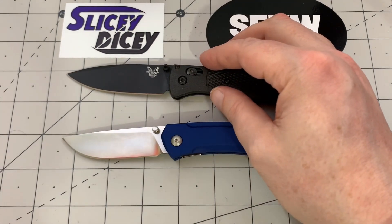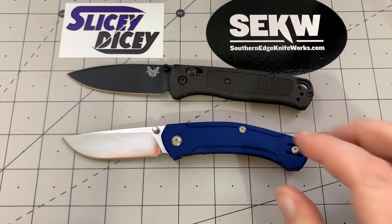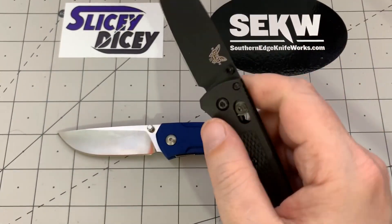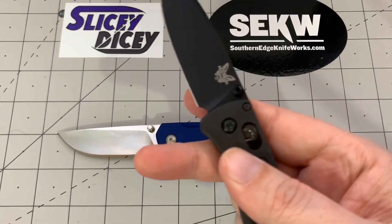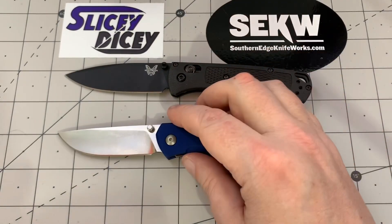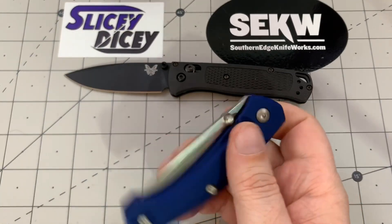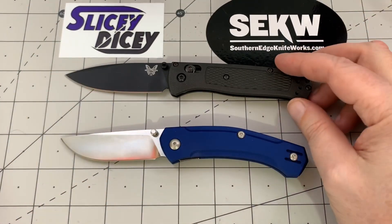Deployment — one category that has most definitely not flipped and goes to the Bugout. You're talking thumb stud plus Axis lock on washers versus a liner lock — also on washers, but still just a liner lock. The Axis lock is so much more fun to play with. You can spidey-flick it, open it with the thumb studs — so much more fun. The Iona is fine, nothing wrong with it, but it's just not exciting. It has great detent and it rocks right out, but you've really only got one way to open it, and it doesn't even fall shut — you kind of have to give it a few shakes. Easy win for the Bugout on deployment.